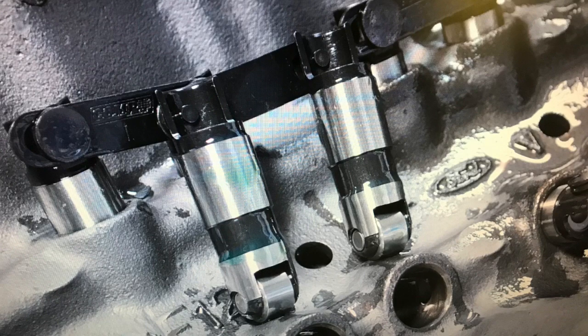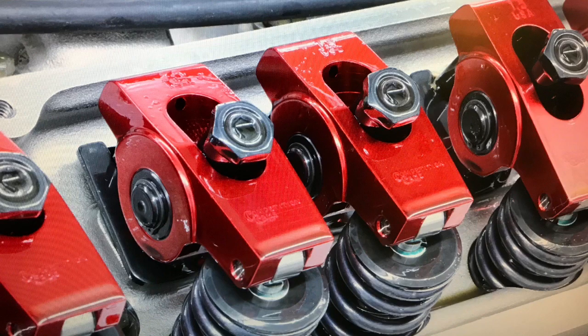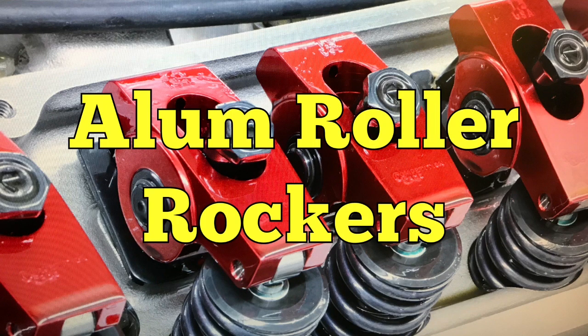In addition to the cam, Comp Cams supplied the hydraulic roller lifters, valve springs, and double roller timing chain. We buttoned everything up with a set of aluminum roller rockers.